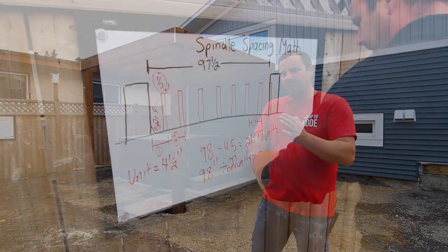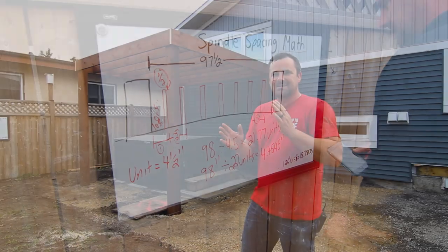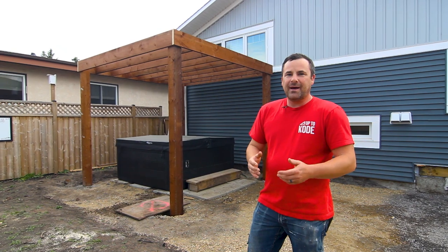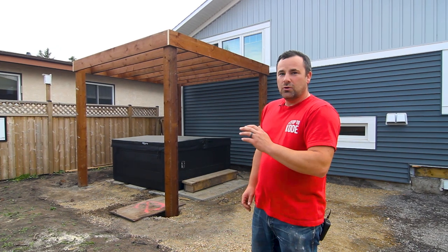I also do a layout of how to figure out so that every joist is the exact same space in between. I go through the math on that and the squaring math and everything. So stay tuned, watch how we did it. I think it's pretty cool.